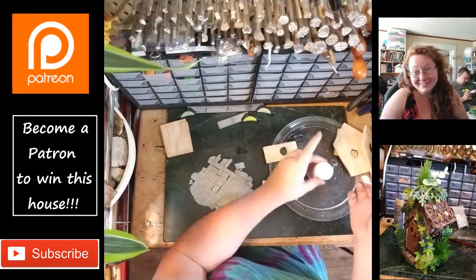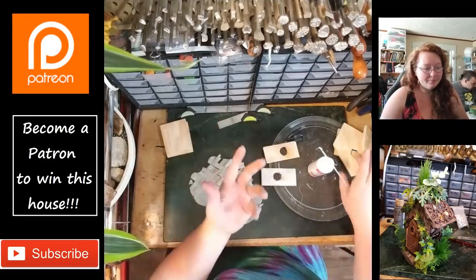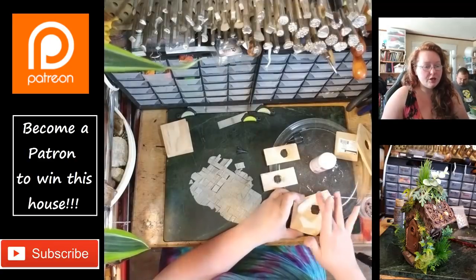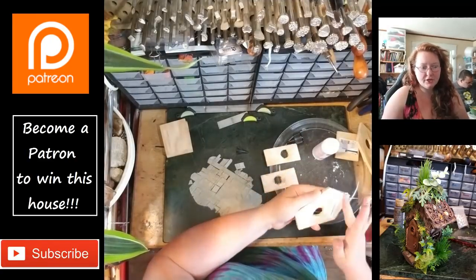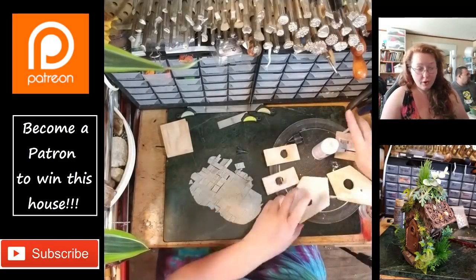This stuff is sticky and gross and so hard to get off, so I use baby wipes and rubbing alcohol. I'm just smearing it around all over this really cheap birdhouse that I got in the crafty section at Walmart — I kid you not, guys, it was like a dollar, couldn't have been more than two dollars.